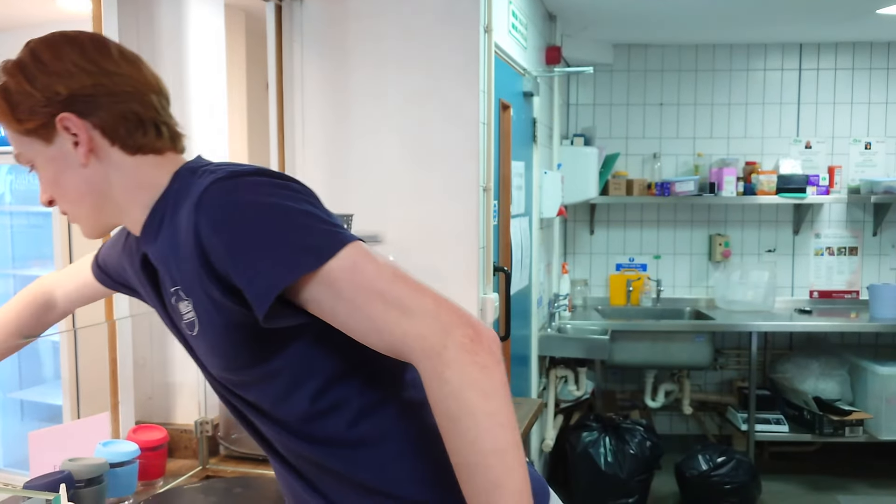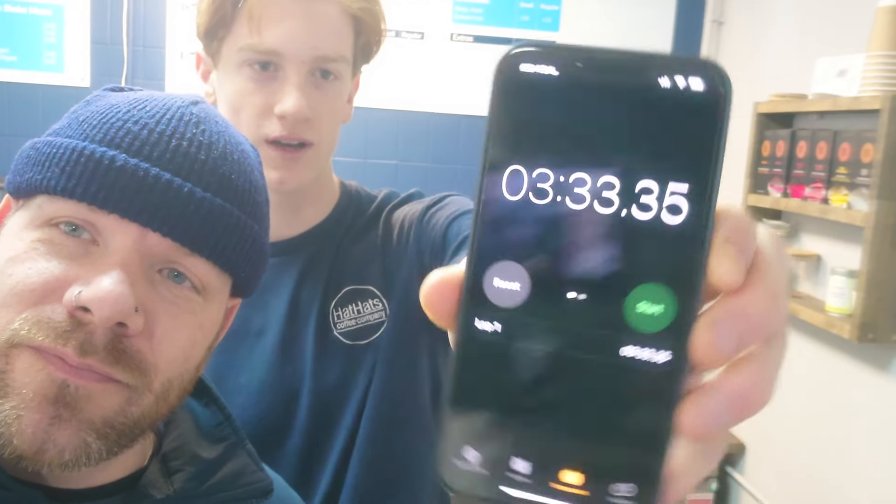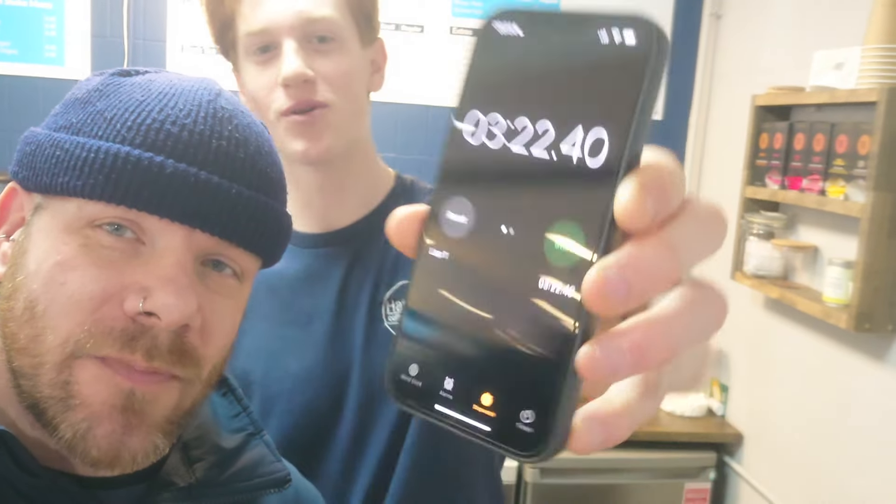We're going to get back with the official scores in a minute. Phil's score — 3 minutes 33.35. It's not bad. And the winner's score? 3 minutes 22.04. And that's the thing about being a good sensei — my padawan. He's surpassed. He's surpassed. What else can I say? I'm lost.